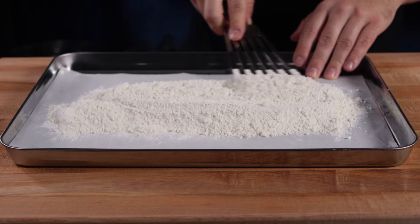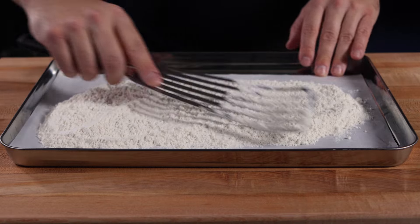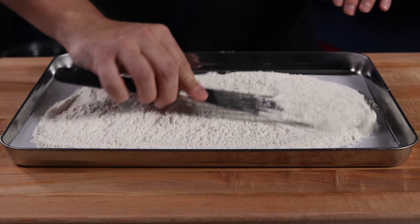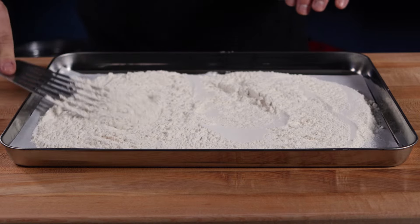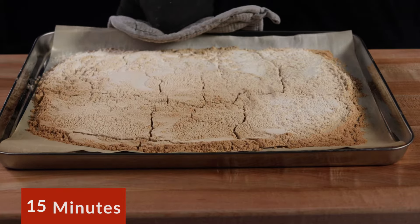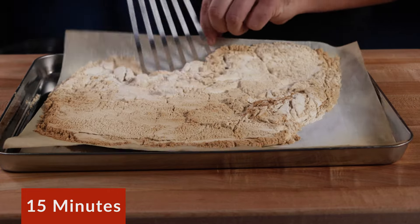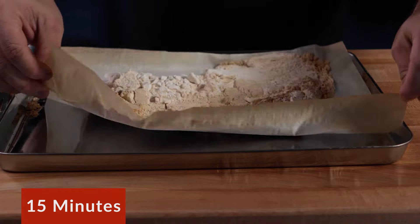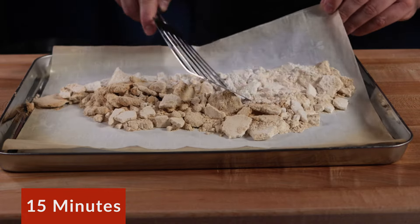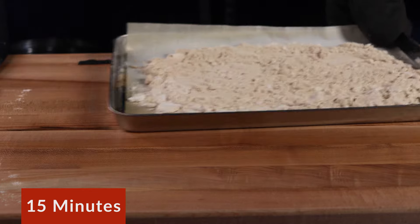For this technique, start by preheating your oven to 400 degrees Fahrenheit. Line a cookie sheet with parchment paper and evenly spread out two cups of flour. To help prevent burning, keep the flour away from the edges of the pan, like this. Bake for 15 minutes. After 15 minutes, pull out the flour and carefully mix well with a spatula. It will be clumped and unevenly cooked, and that's fine. Try to break up as many clumps as possible and put it back in the oven for another 15 minutes.